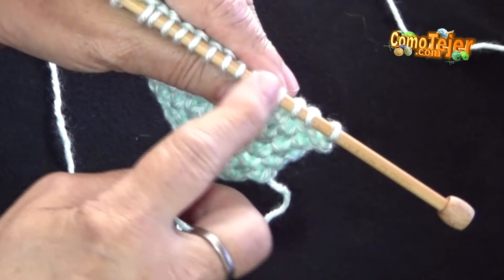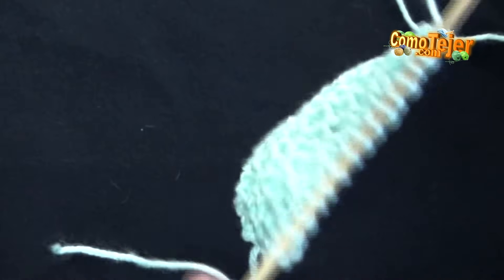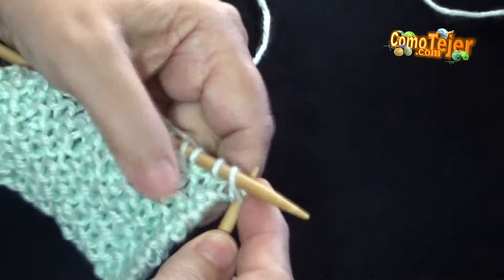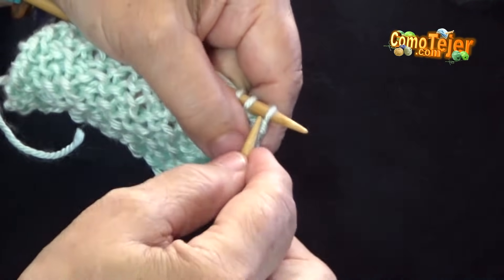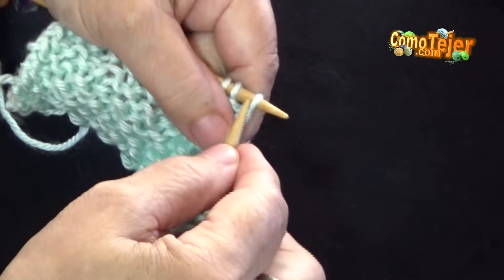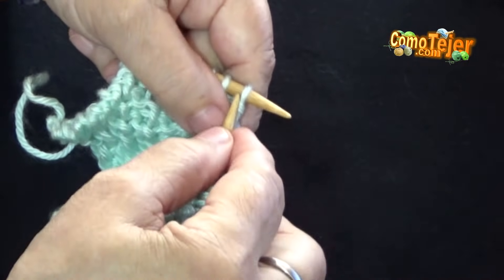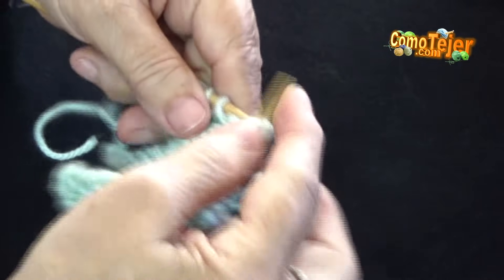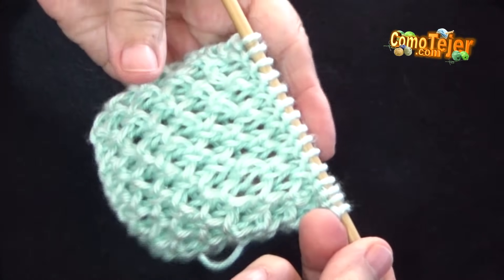Entonces vamos a decir que ya hicimos nuestra primera línea en un punto derecho, que es la base, y voy a empezar a hacer la primera carrera de mi diseño. Esta primera carrera, como les dije, desde el primer punto hasta el último, lo vamos a hacer en un punto derecho. No contemplé los puntos de borde. En mi muestra, vamos a terminar todos los puntos que tengo en mi aguja tejiéndolos en un punto derecho. Hemos llegado al final, vamos a hacer la carrera número 2.